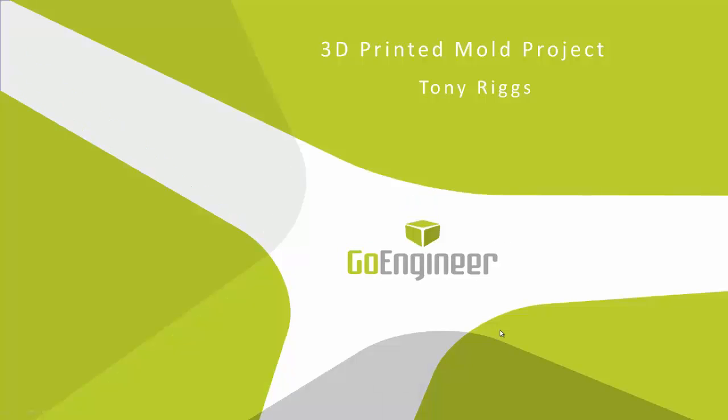Hello, this is Tony Riggs with GoEngineer. In this presentation we're going to take a look at a project that we worked on in the Houston office to print a 3D mold. One of the nice aspects of a position of application engineer at GoEngineer is the ability to use products like SolidWorks and Stratasys 3D printers every day. With this project we were actually able to combine the use of those two products.